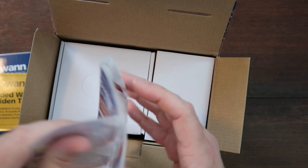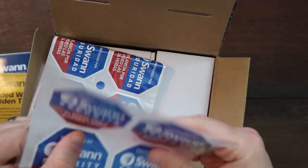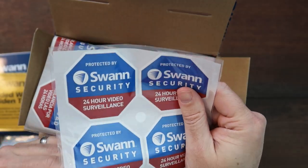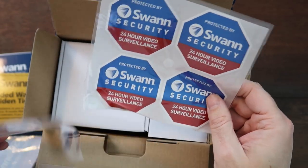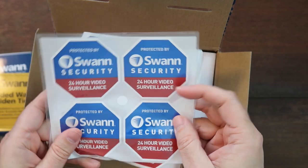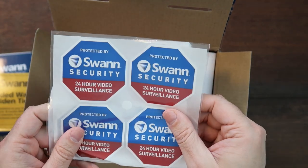Then you have stickers — lots of stickers. You have eight stickers total, so you can put these on the windows of your house all over, so anybody knows that you're protected.